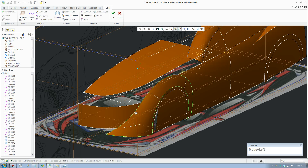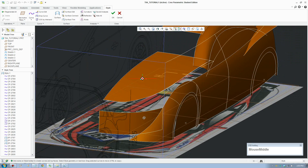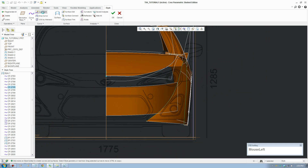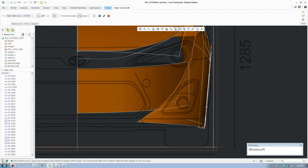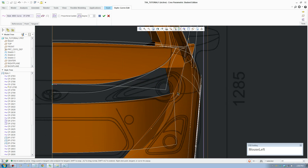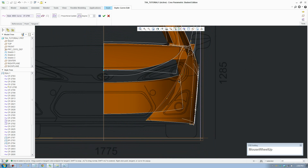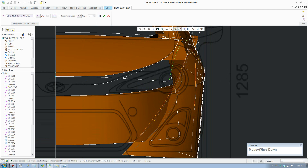Welcome back to the Creo Car tutorial. In this part I just need to fix a few things for the front wheel panel. Switch to front view - this line needs to go that way and needs to be more on the left side so it ends up on that line. Just move that line over slightly, and on your top view these two lines are very similar - they're going to be blended together later, so make them similar and accept that.